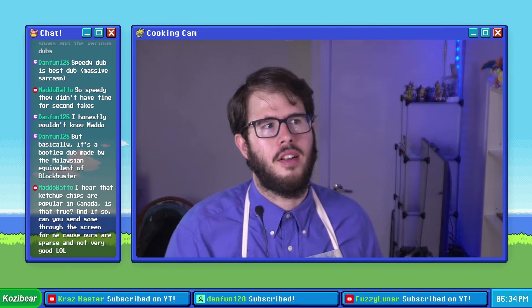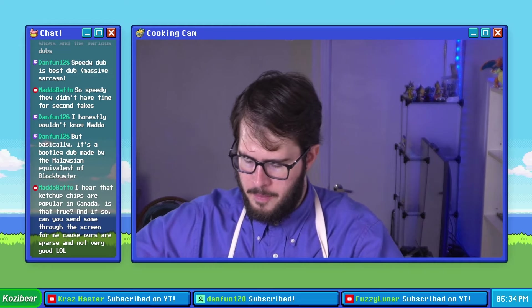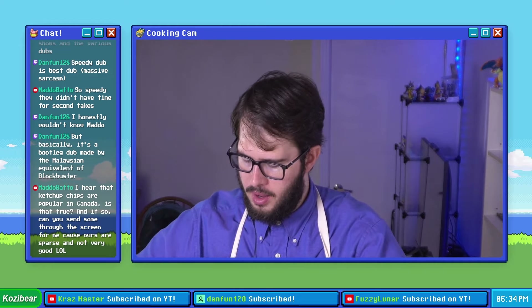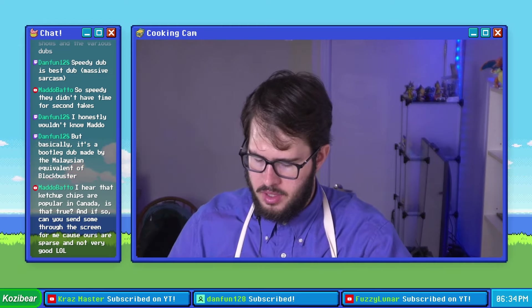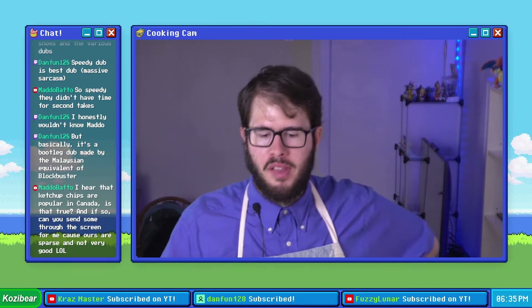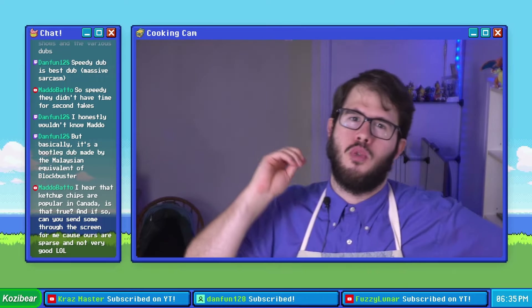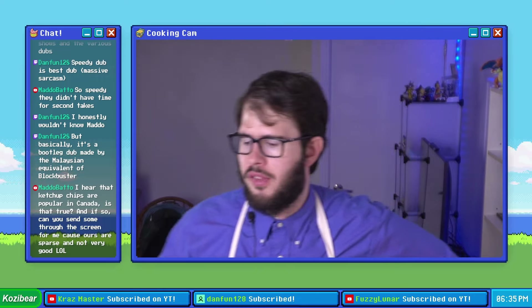I feel like the unique taste of all-dressed ruffles really comes through. Let's put a little bit of mustard sauce on this bad boy and see how it comes out. It's good but I feel like the mustard sauce drowns out the chip flavor a little bit — still tastes crusty, but the actual taste of the chip doesn't really come through as much.